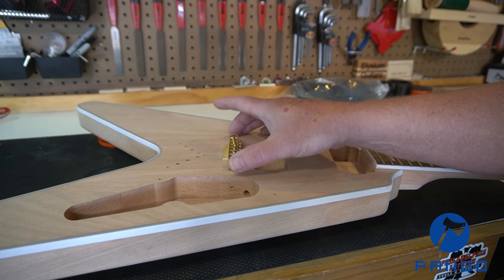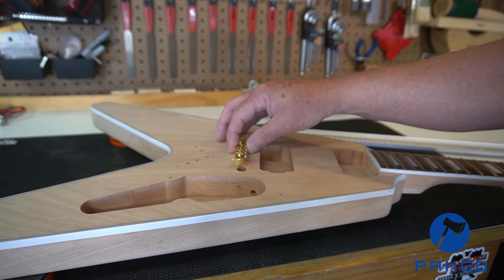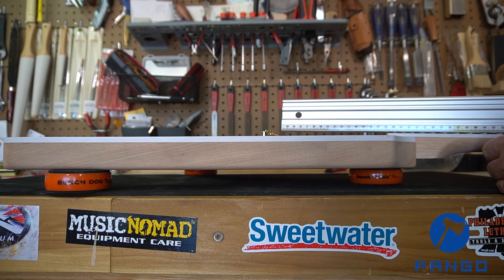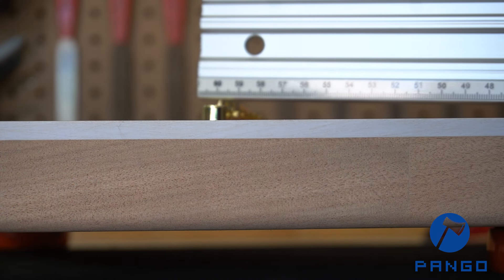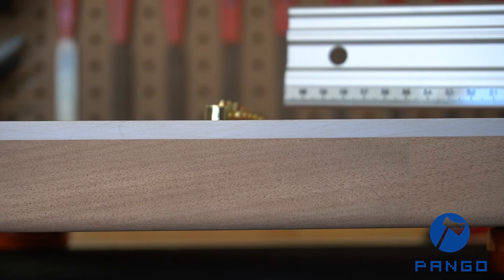I've got my bridge just set in place with a 1/16th inch spacer beneath it to raise it up a little bit. I'm going to take the straight edge and lay it across the neck across the frets. With the bridge in place, as I slide this back it just comes over the top of the bridge — on the E and the E it slides right over. So this is going to be perfect; that's the right break angle.